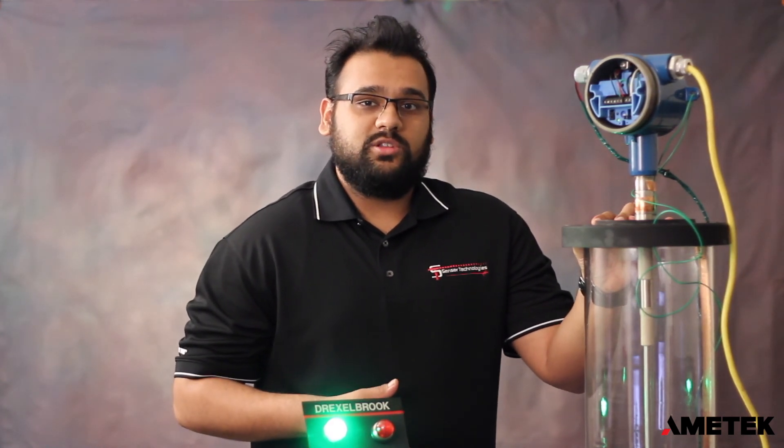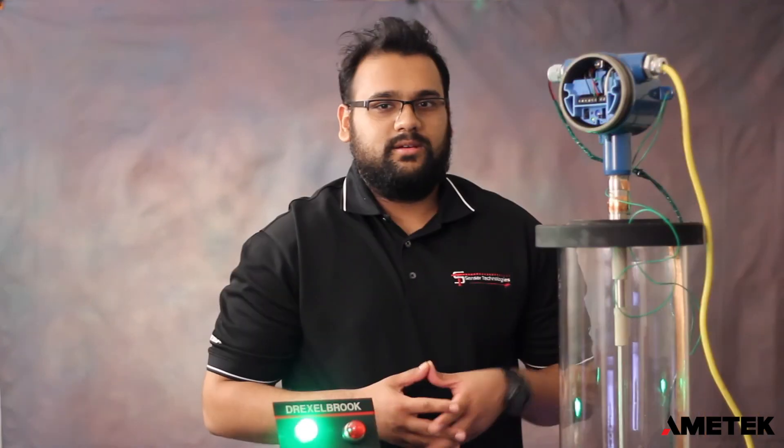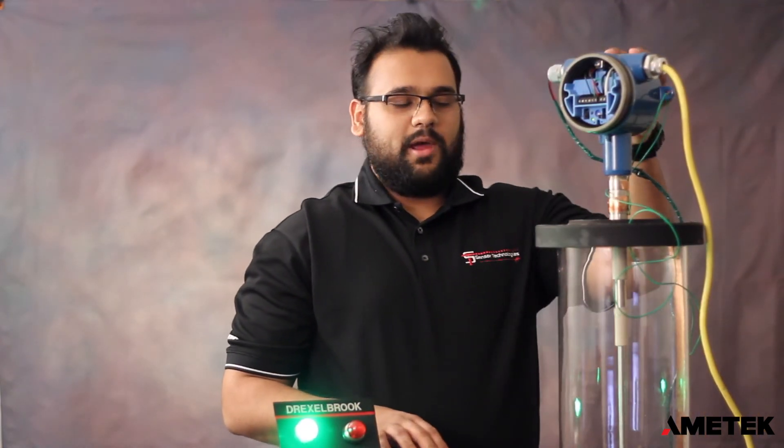Whether you're using the line-powered version of the Point or the two-wire version, the steps are going to be the same. For today's demonstration we're going to be using a line-powered version of the Point set in high level fail-safe.